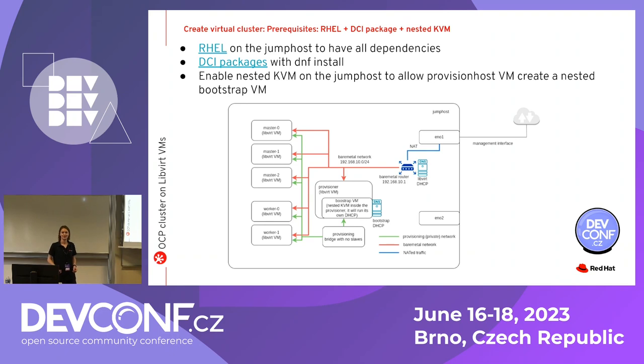Another question: how does the IPI installer provision nodes — via IDMI or Redfish? We're not using Redfish here; we're using VMs directly via libvirt. But there are solutions with Redfish — you could check with one of my colleagues for more details on that approach.